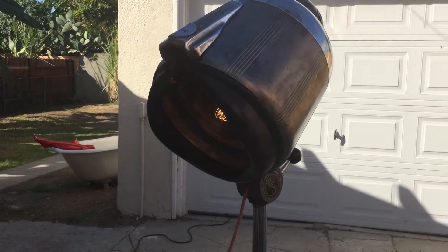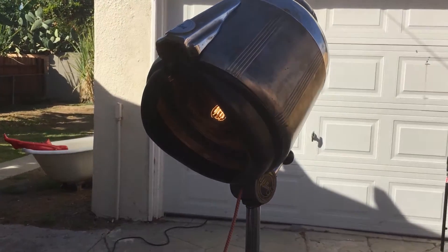Sorry about the lighting out here, guys. It's a little bright, and so it's very hard to show you this.